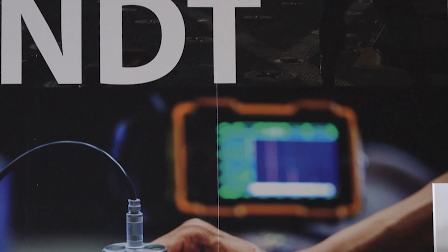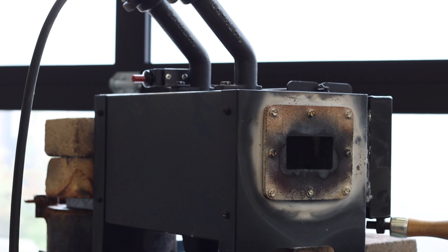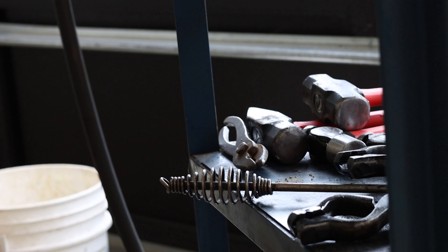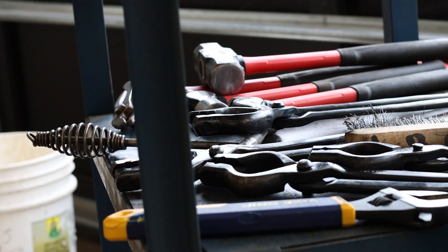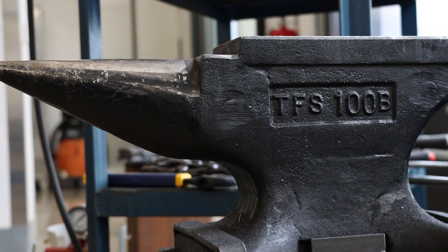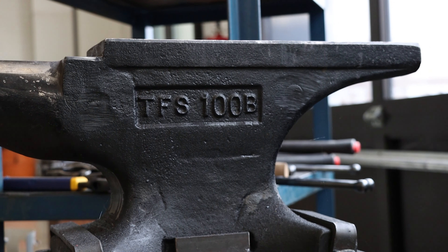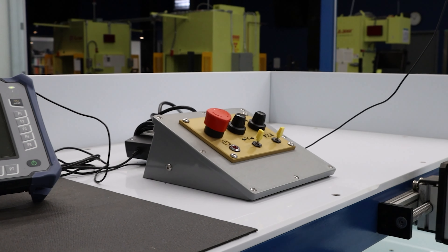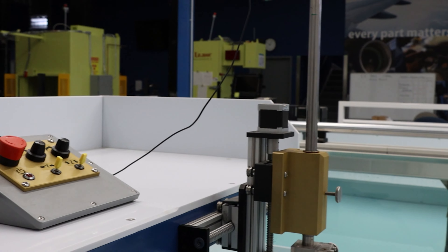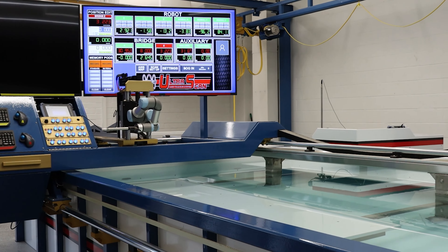Non-destructive testing is testing items without destroying them. The best example: you think you broke your arm but you're not sure. We could cut your arm open to see if the bone's broken — that would be destructive testing. Or we could x-ray it, do a volumetric examination and look inside the full volume of your arm and see a fracture in the bone. We do the same with airplane parts.